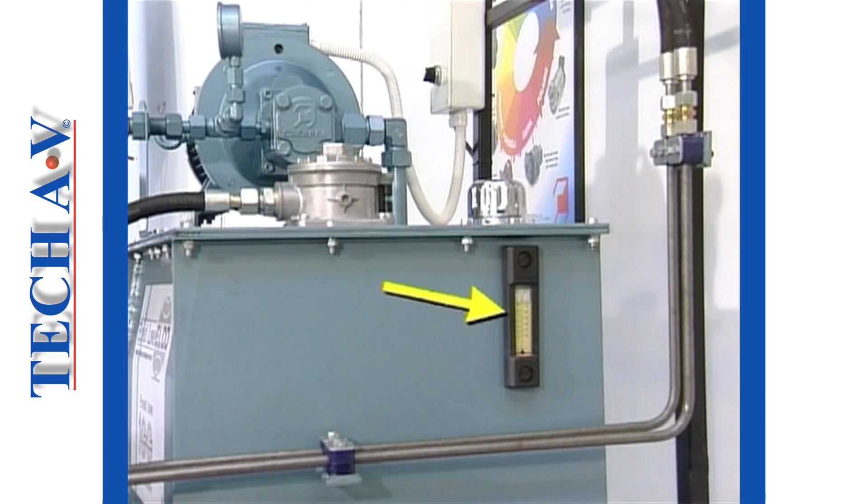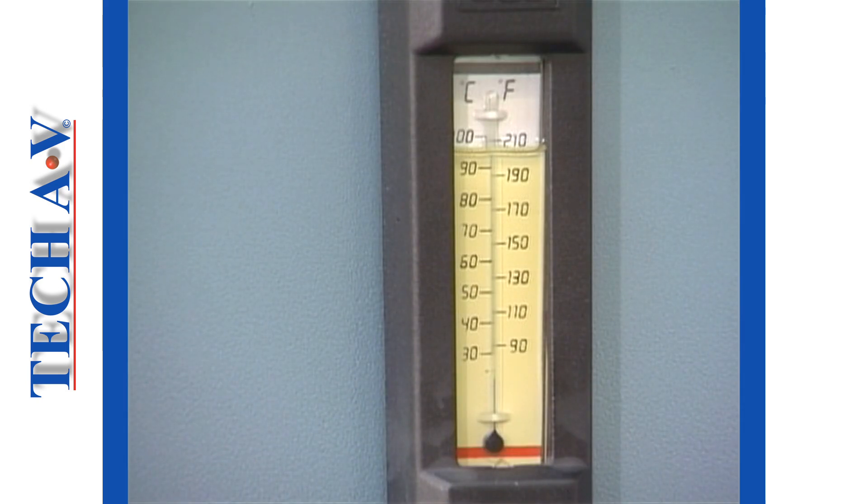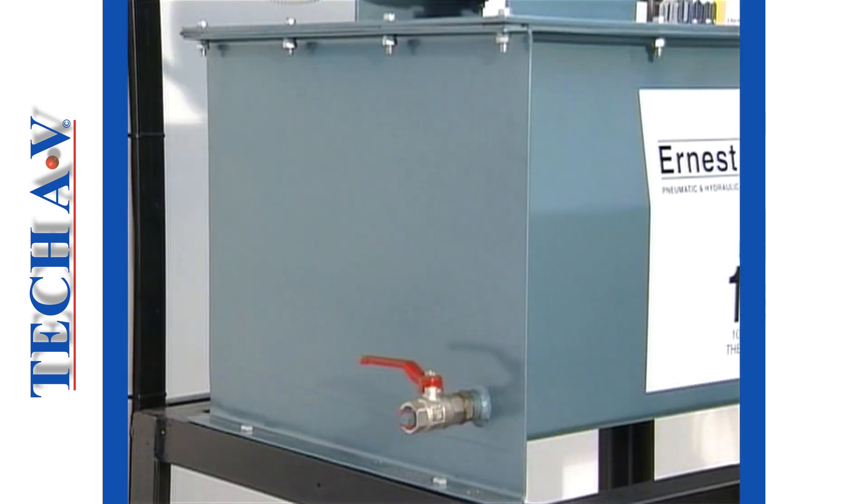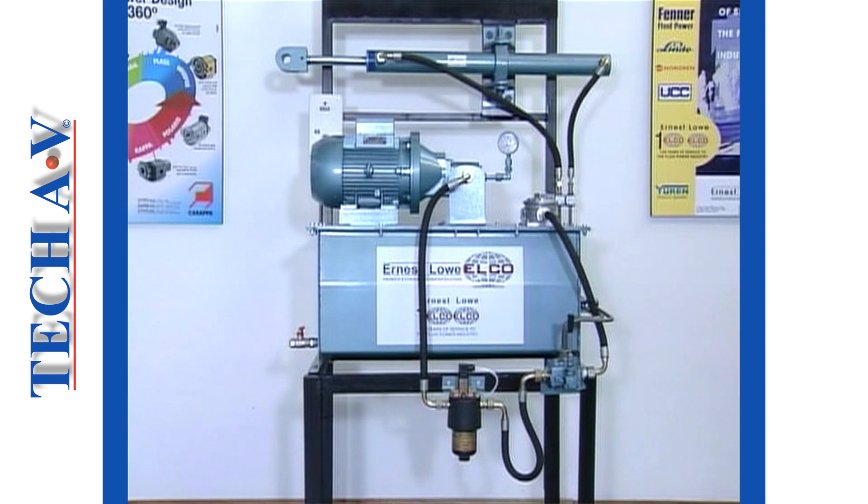Featured on the tank is an oil-level indicator, combined with a thermometer. Tanks are designed to contain large amounts of oil, much more than the circuit requires, primarily to improve cooling. Much heat is generated as the oil flows through the system and is carried back to the tank through the return line. With a large volume of oil, the heat is more readily dissipated. The steel walls of the tank assist in conducting heat out of the oil, and thence into the atmosphere. A drain valve is fitted at the bottom of the tank, required in order to drain the oil when needed. We shall discuss other features of the tank later.